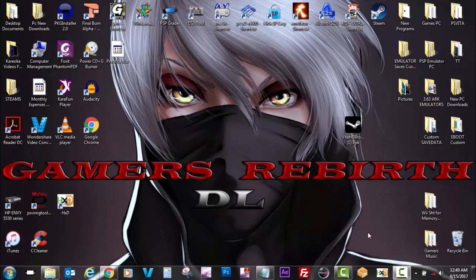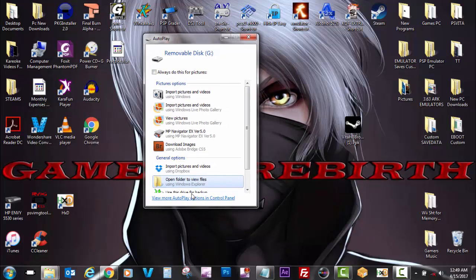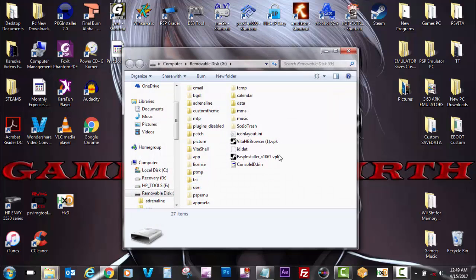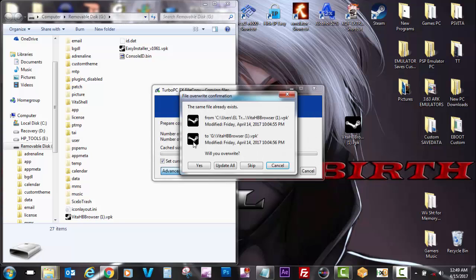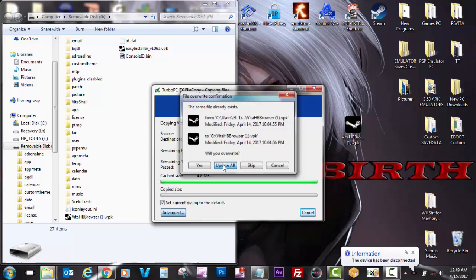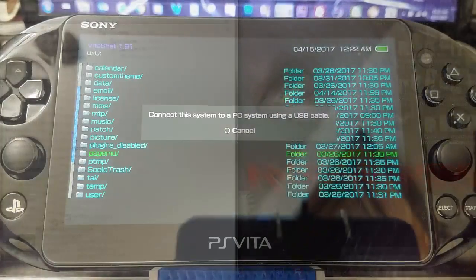We'll see some changes within that browser and go ahead and install it to our PlayStation Vita. We'll connect our PlayStation Vita via USB with VitaShell — remember to press Select and then enable the USB. I downloaded the file from wololo.net — I'll put the link in the description. Now I'm transferring the Vita Homebrew Browser and going to install this new update.